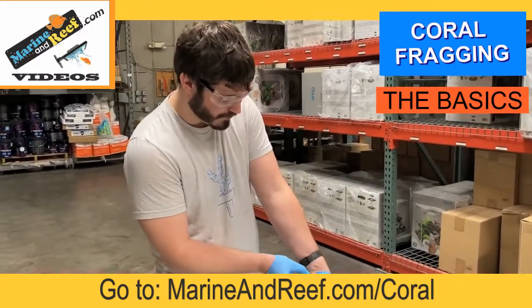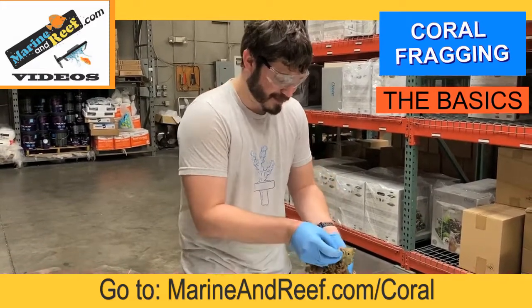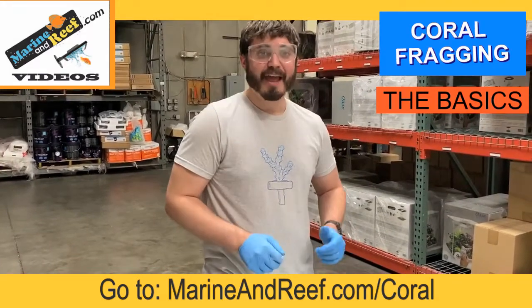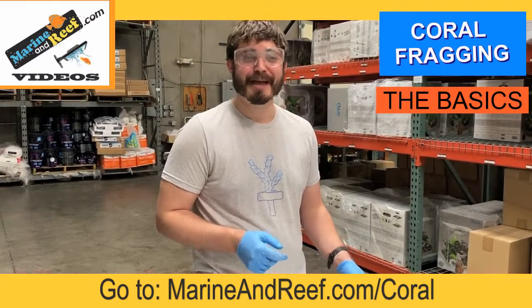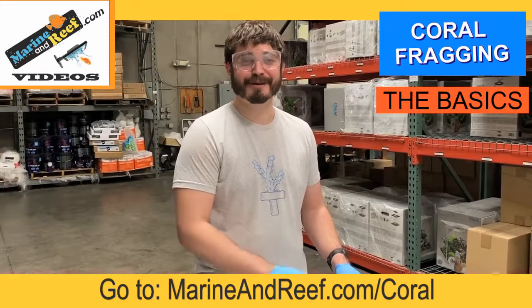Return both pieces back to the water. If you liked what you saw in this video and you have any other questions about coral fragging or other aquarium related topics, please visit the videos and education section on MarineandReef.com. We hope to see you soon.